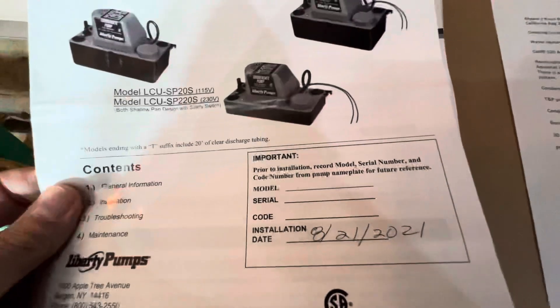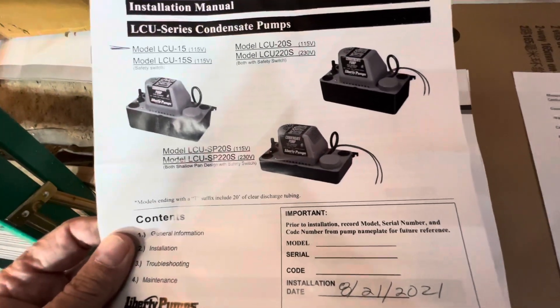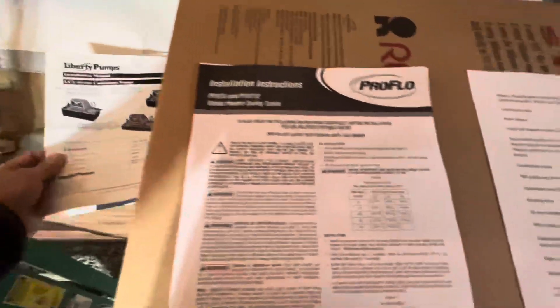We've got the Liberty pump for condensate. The condensate pump needs to be piped out separately — not tied in with the T&P line.